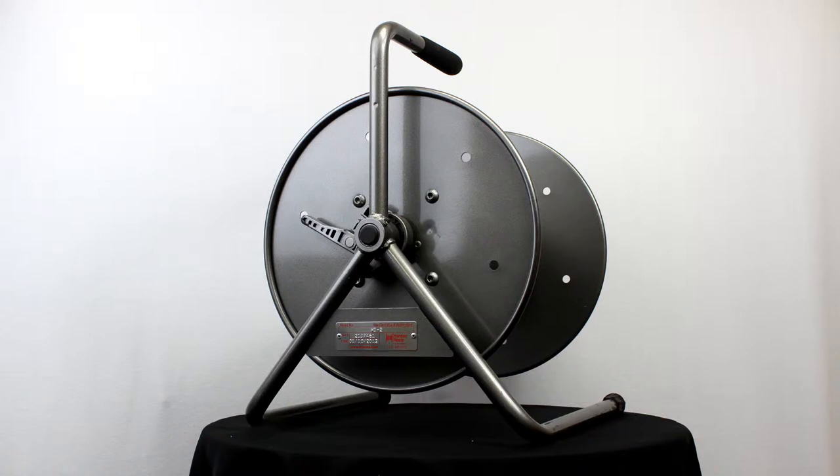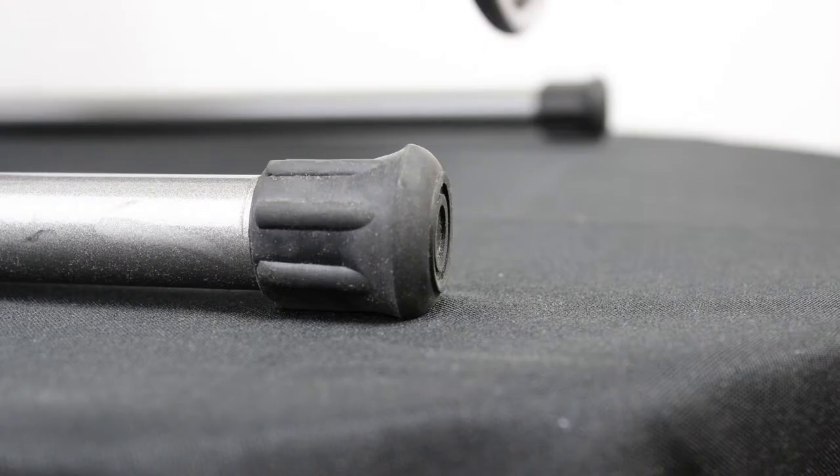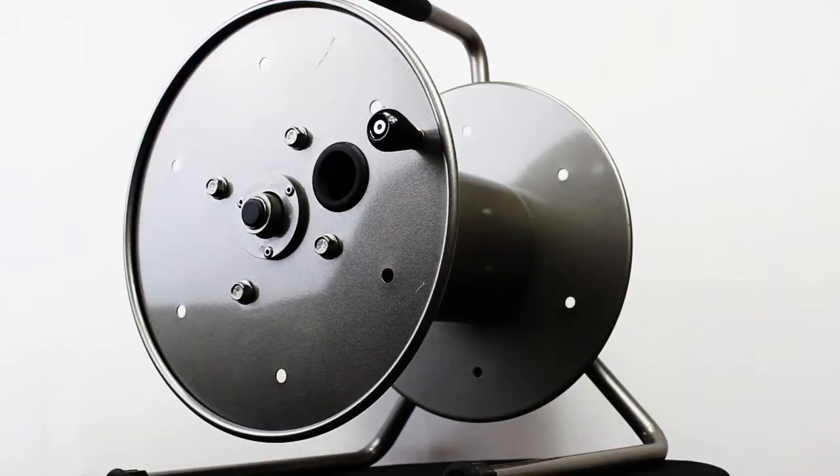This strong yet light cable reel is built from heavy duty gauge steel with welded frames for rugged durability. This premium reel features a unique adjustable braking system that controls the speed of the spool during payout and eases turning during rewind.